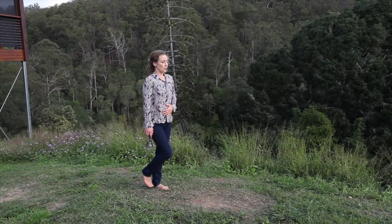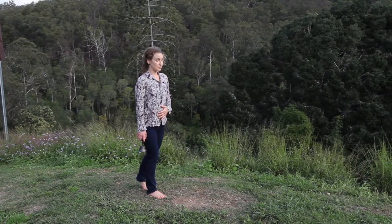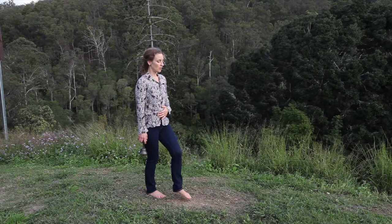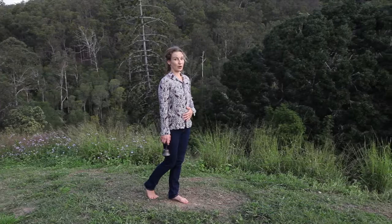This is a practice that should be done with deep concentration. It develops excellent insight. Lay teachers such as Dipa Ma became enlightened through walking meditation, and it's no different from sitting meditation if practiced correctly.